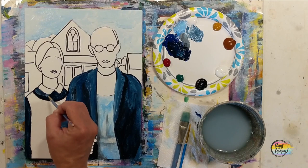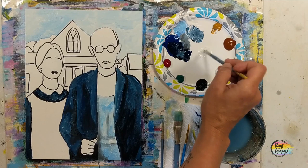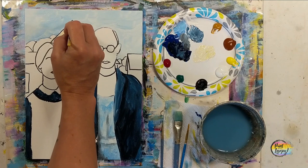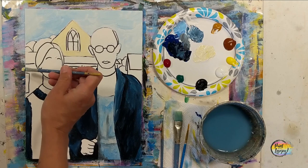This is a good place to pause the video, take a progress photo, and then we're going to move into the background. We're going to use a light raw sienna and then add a touch of yellow to it — this is for the house, it was kind of a pale yellow, but also because it's in the background making it a little more muted. That top part has a little more yellow and then we'll go a little more gray, adding a touch of black when we get into the bottom part of the house.